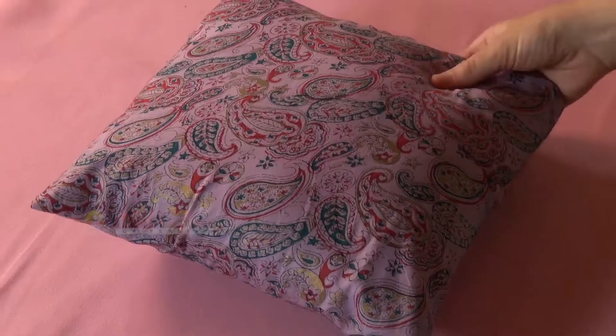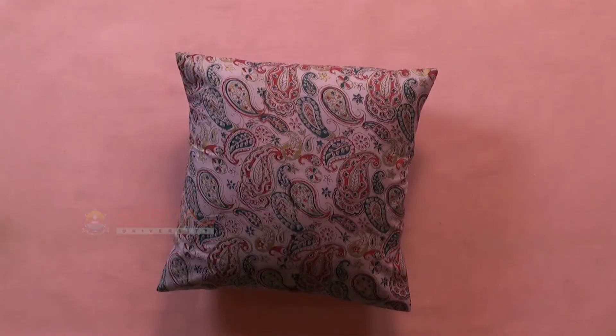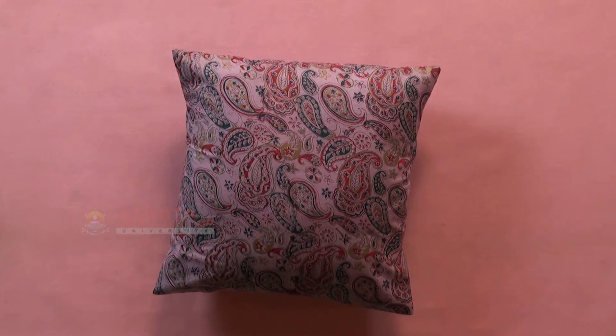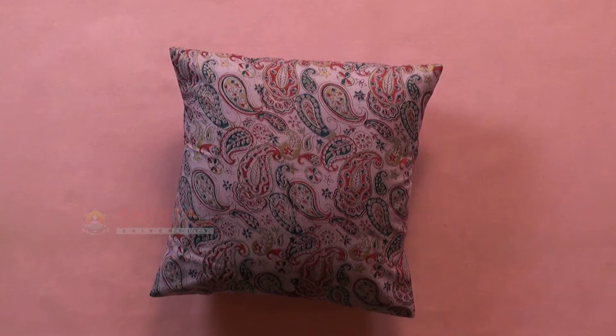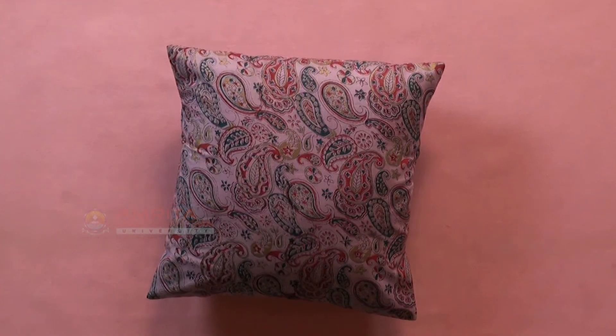Our three-piece pillowcase with envelope opening is ready. In this session, we have learnt how to sew a three-piece pillowcase with envelope opening. Before we conclude, let's take a look at the key steps involved in sewing a three-piece pillowcase.